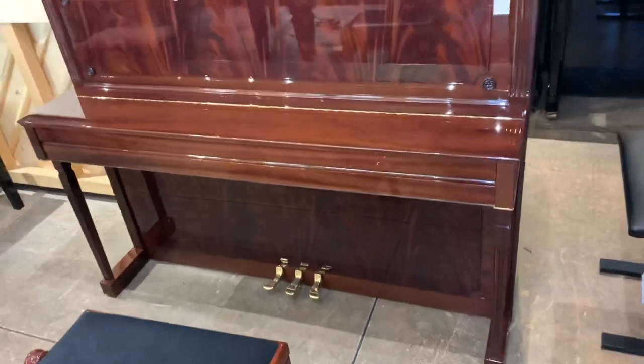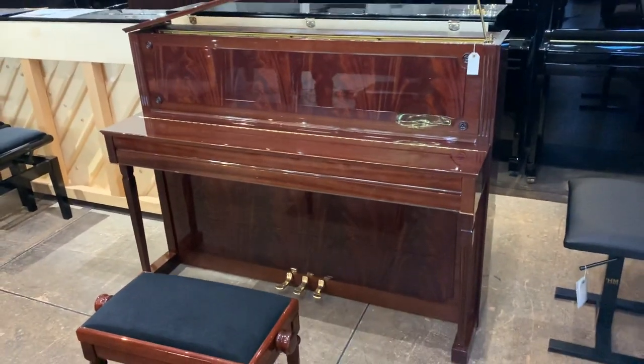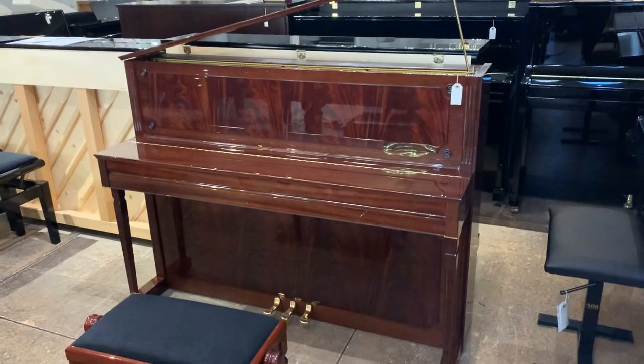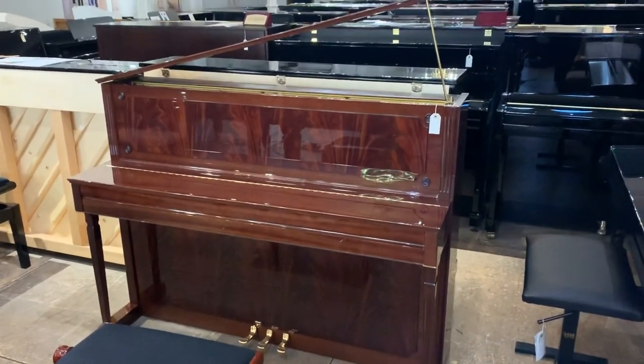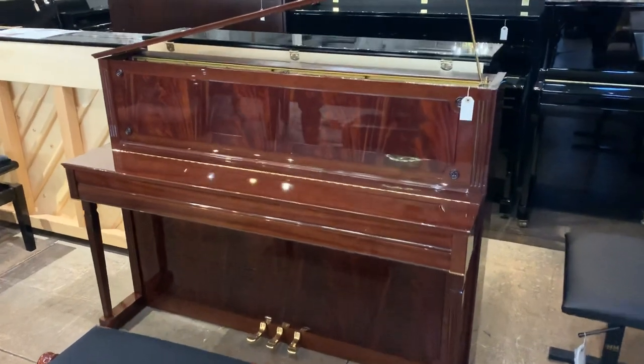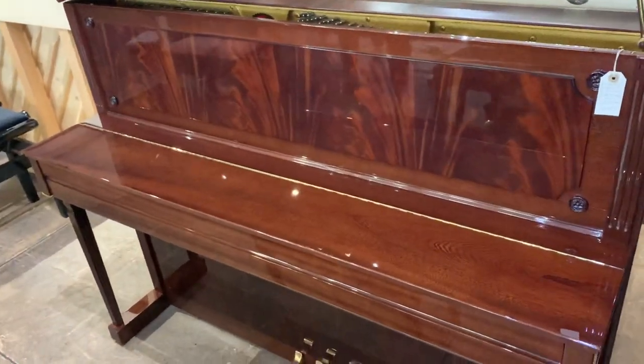If you have any further questions, please let us know. The piano itself is for sale at £5,990. Let us know if you've got any further questions — thank you for watching!